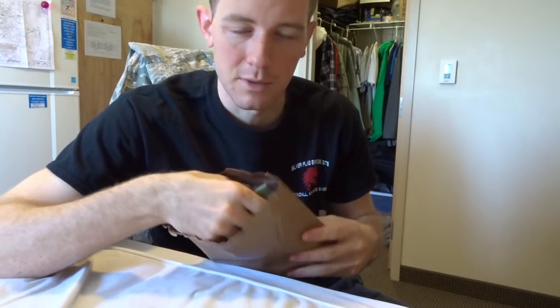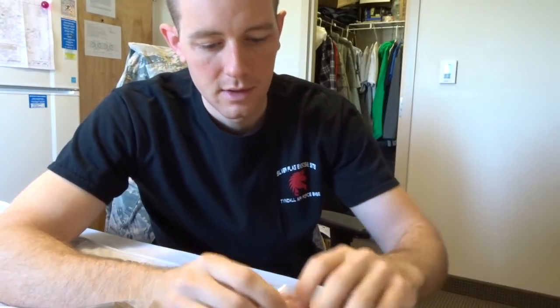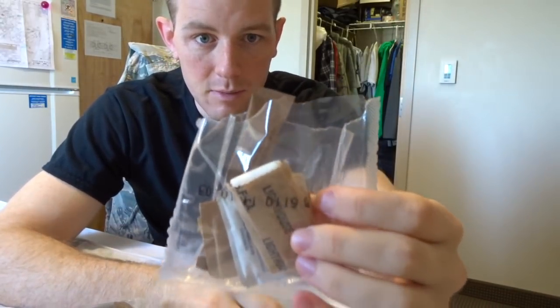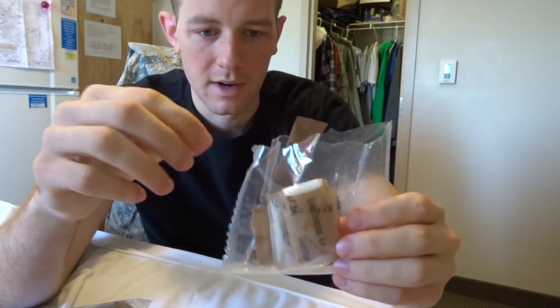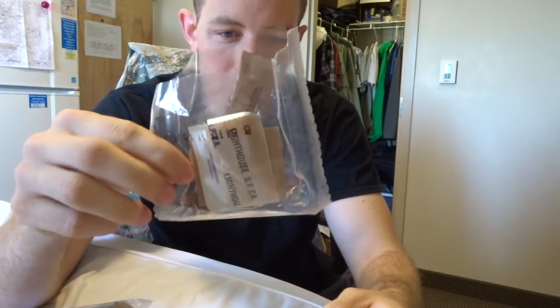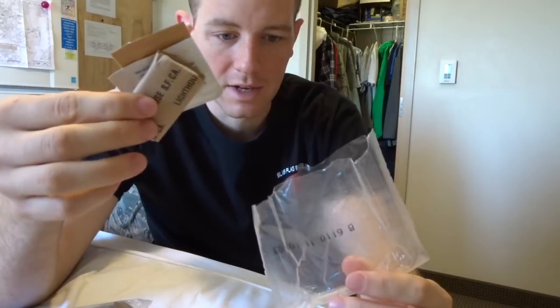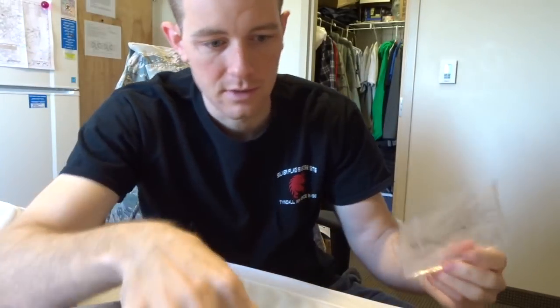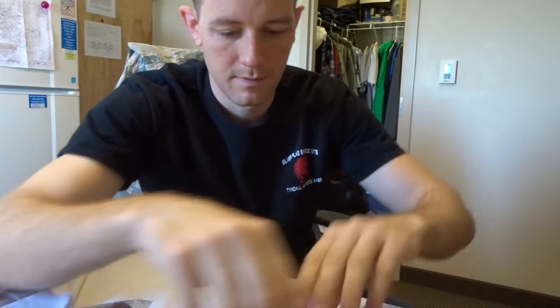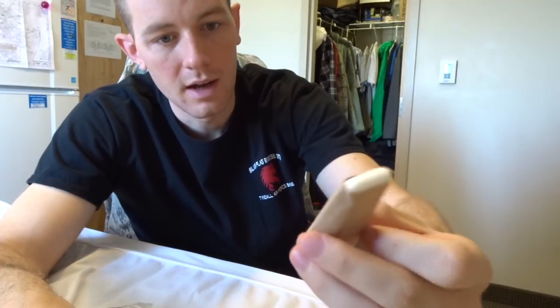Pro tip: use this empty bag with all the contents you pull out as your trash bag. This is the accessory pack. Not all of them are the same — some have matches, some don't. This one didn't come with matches. It has iodized salt, which I don't need.